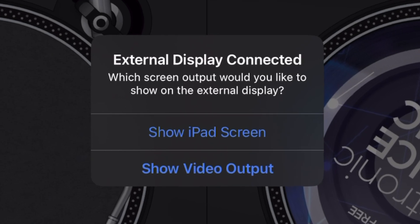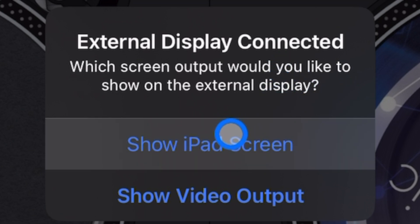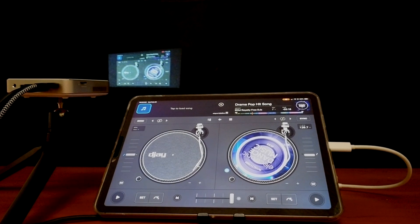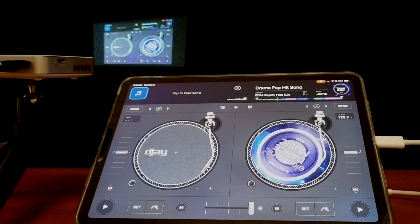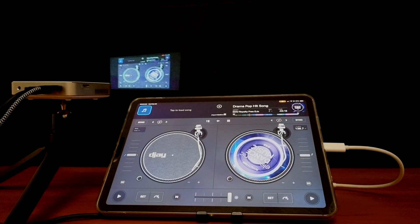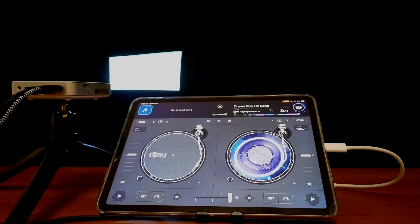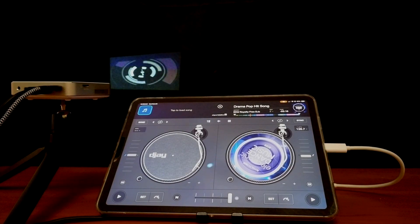Now we get an option — it's going to say 'External display connected, which screen would you like to show?' We could either show the iPad screen, which just mirrors the iPad — I'd only recommend this if you're doing a technical mix or scratching and want the audience to see what you're doing, or if you're auto-mixing music videos like MTV. For the most part, we're going to want to select 'Show Video Output.'